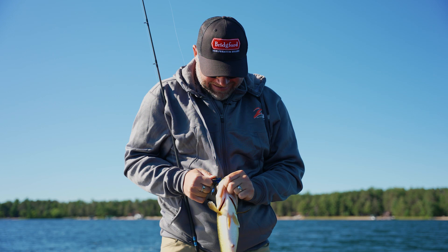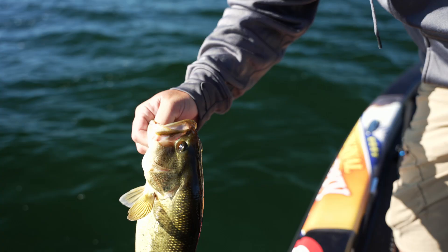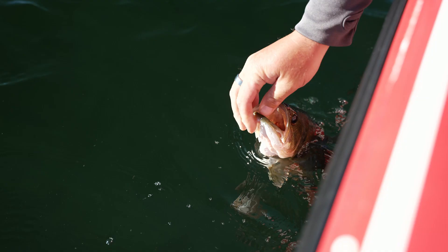The Z-Man Pro Craw in Okeechobee Craw color. It's a great little bait flipping a lot of different things, but we're gonna let this fish go and I'm gonna sit down and talk to you about it here in just a second.